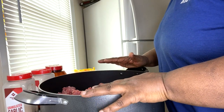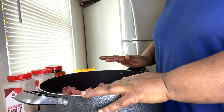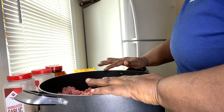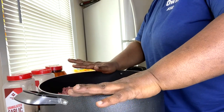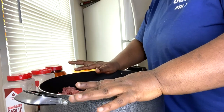We're making lazy meatloaf with a smothered gravy, mashed taters, and broccoli and cauliflower. I make a lot, so you can get the amount of ground beef you need for your family size.